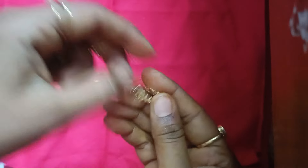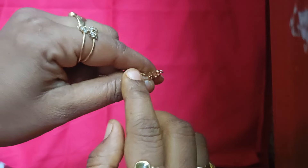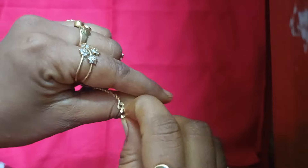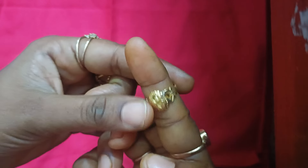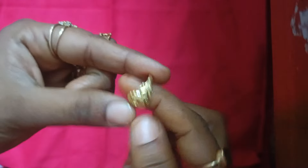I am going to use a locket here. Actually, I have 3 grams of gold, so I have to use a ring. At this time, I have to use a ring and I have to use a locket. I am going to use this locket here for 3 grams.